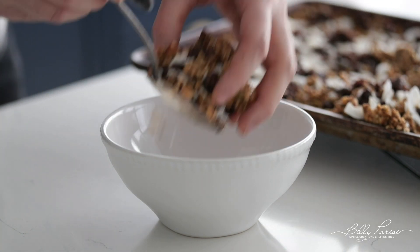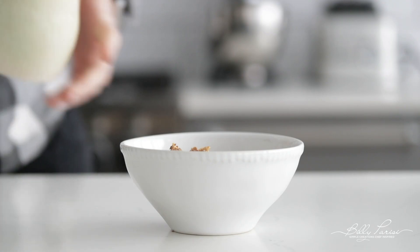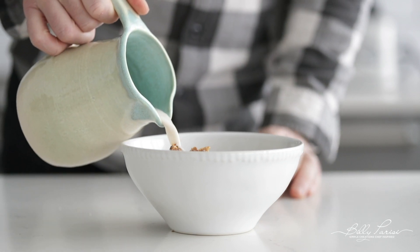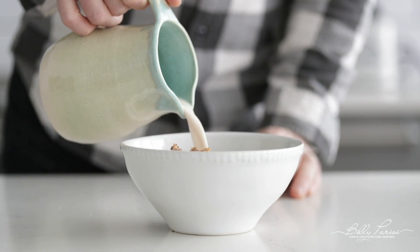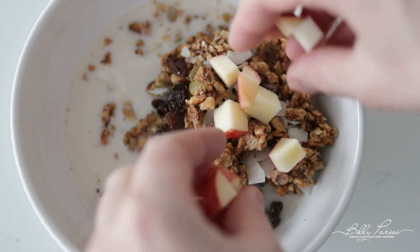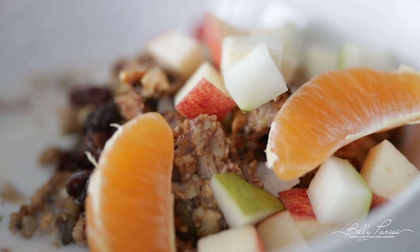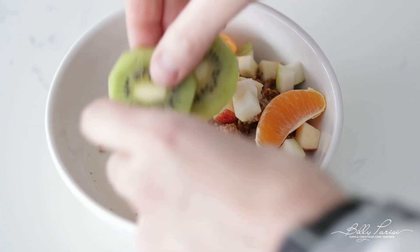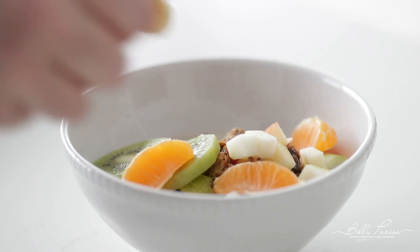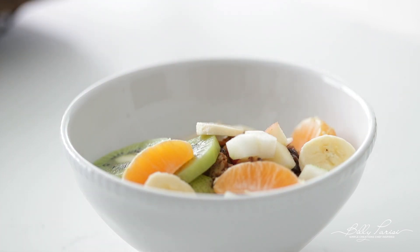For our first bowl, go ahead and add some granola to a bowl. I'm going to be using almond milk — you can also use coconut milk, soy milk, or even regular milk, totally up to you. Now let's add on our apples, pears, mandarin oranges, some of that sliced kiwi, and last but not least, some bananas, because they are always in season. Looks beautiful, perfect.